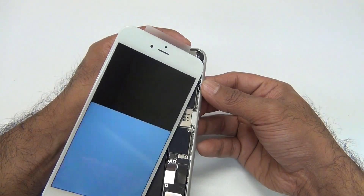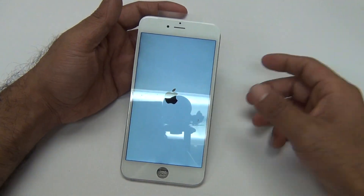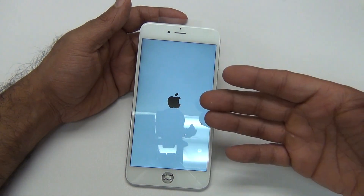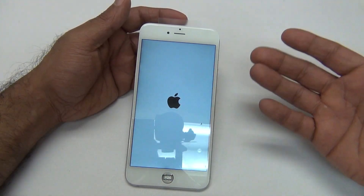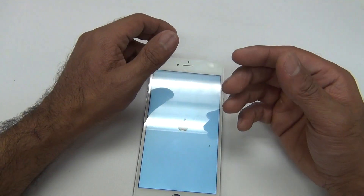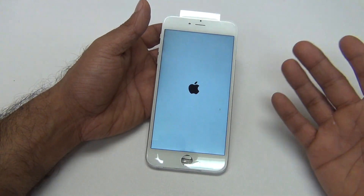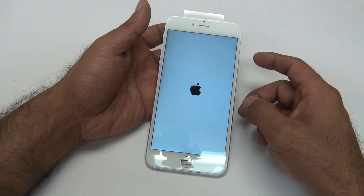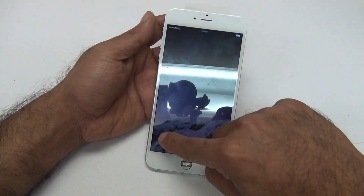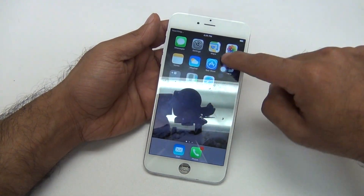It is perfect now. And that's the same thing with the digitizer — the LCD, sorry — the digitizer where the touchscreen may not work. You want to make sure that that flex cable is perfectly straight.